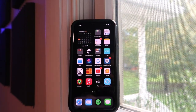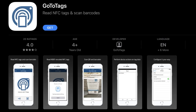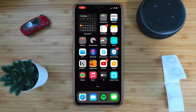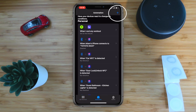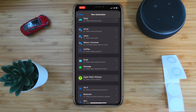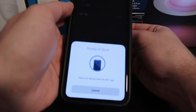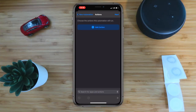NFC tags will work on the iPhone XS or later by using the free Shortcuts app provided by Apple. If you have an older iPhone, you'll need to use a third-party app — I'll leave some good ones in the description below. To set up an NFC tag, open the Shortcuts app, tap the Automation tab, tap the plus icon on the top right, choose Create Personal Automation, scroll down to NFC, then tap Scan, and put your phone up to the NFC tag. Give the tag a name, and now you can add actions such as controlling your smart home devices or getting directions.